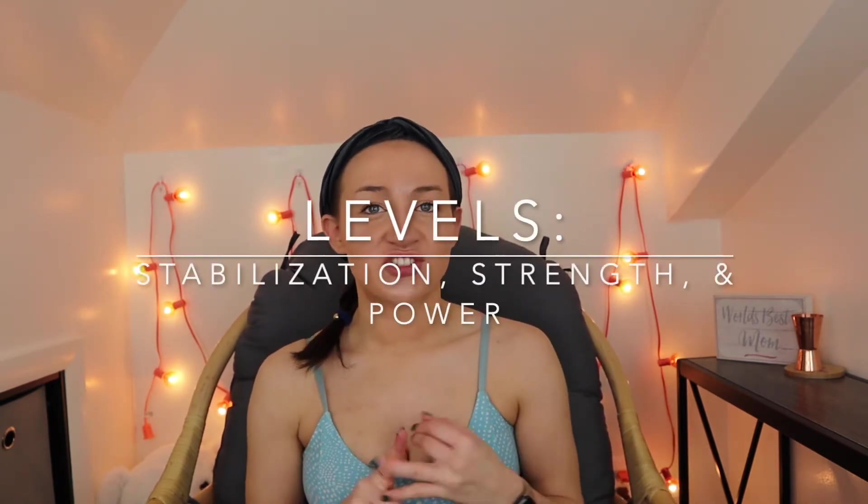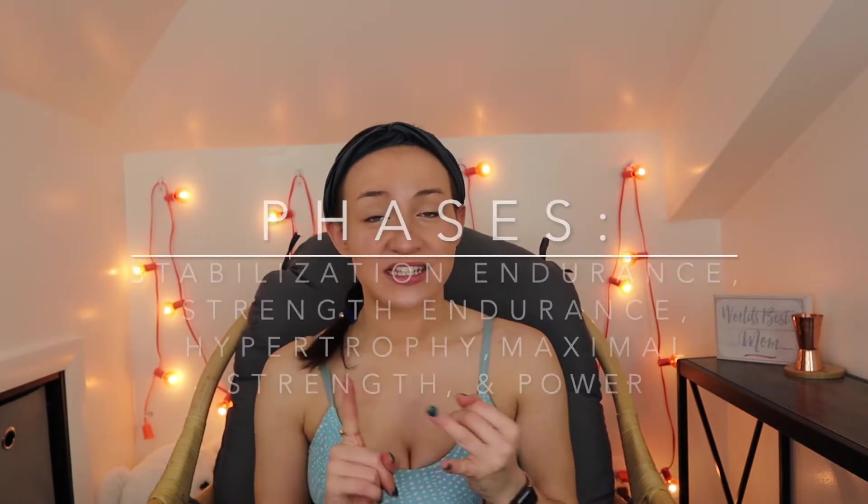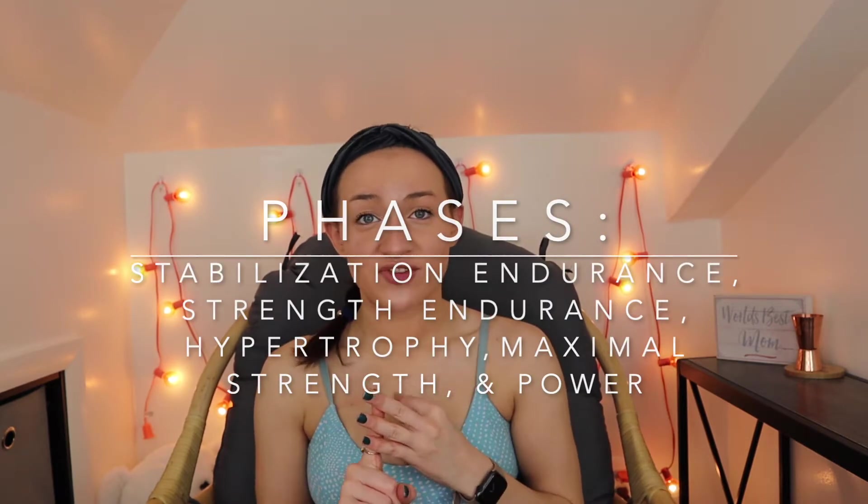This system progresses individuals through a three-level, five-phase process. The three levels include stabilization, strength, and power. Within those three levels, there are five phases: stabilization endurance, strength endurance, hypertrophy, maximal strength, and power.